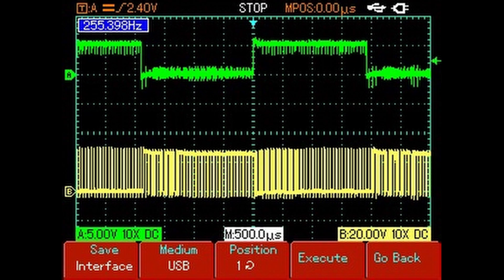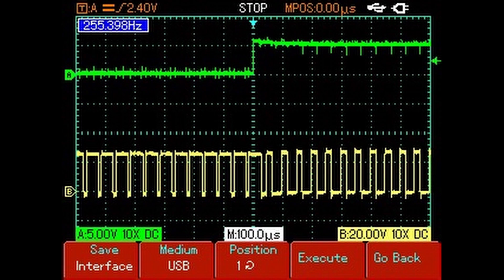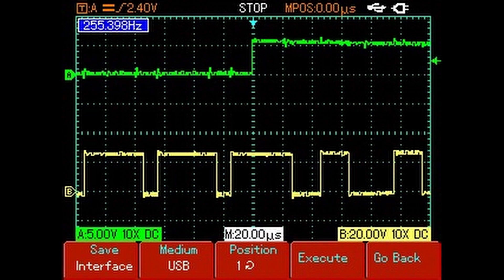We made some measurements and we get some graphs that look strange at first. In channel A — the green one — we have the phase signal of our motor, and in channel B we have the hall sensor signal. The T-on to T-off time is changing, and it's the effect of the speed of our motor. It seems to be enough for today — we hope you enjoyed it. See you in the next episode. Goodbye!